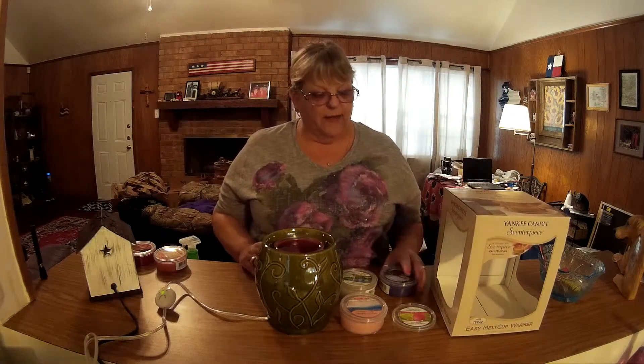Hey everybody, yesterday we did an unboxing on a Yankee Candle Scenterpiece centerpiece. That was a purchase I decided I wanted to do because of the fact that the product comes with a timer, not to mention the fact that it comes with little fragrance cups.